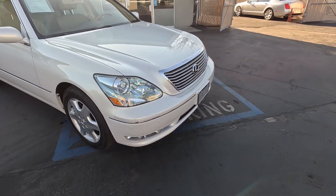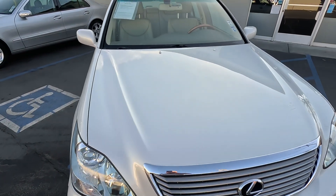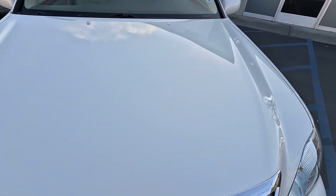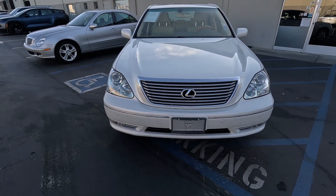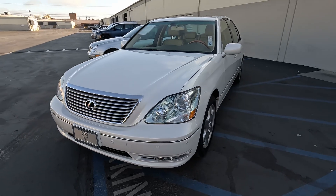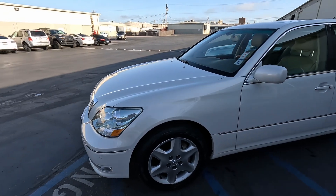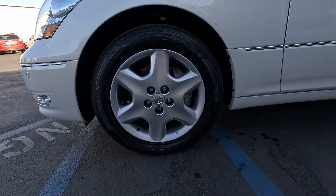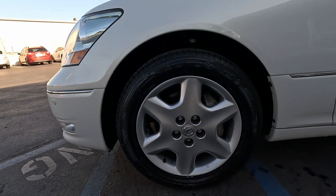So we come around the front here. Look at the hood. Walk around to the driver's side. Driver's front tire matches the rest — it is a Westlake, 225/55/17.